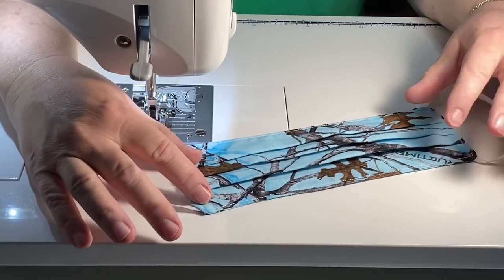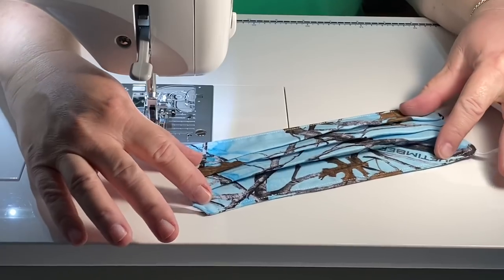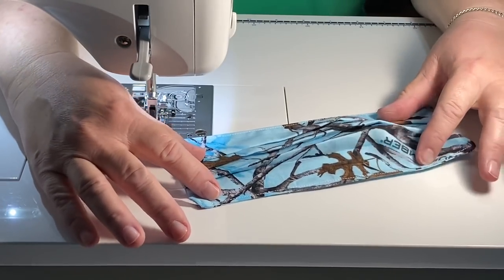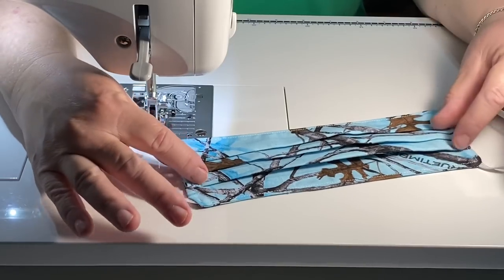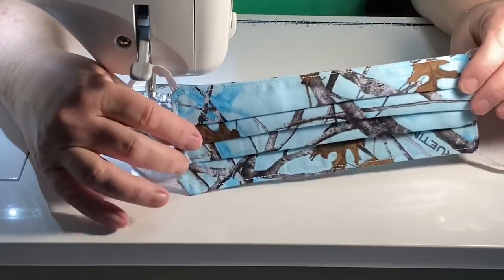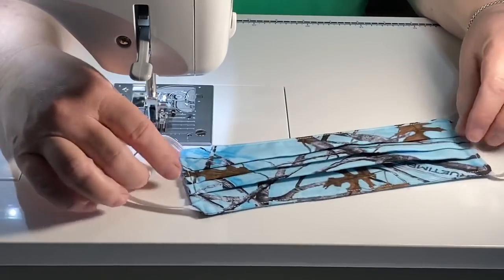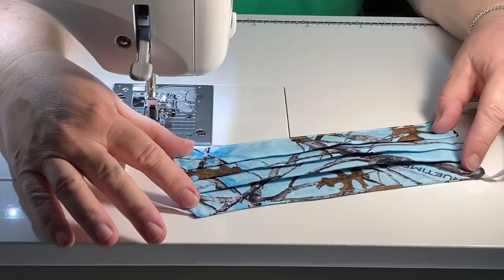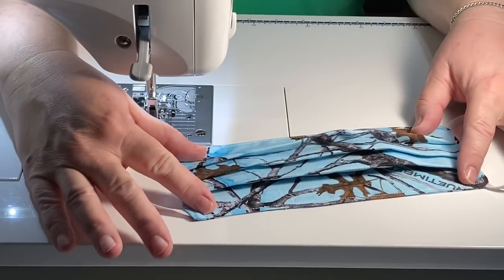Quick disclaimer: this is not a surgical mask or a medical mask. It's not guaranteed that all the germs are going to be held out. There's no filtration in this. This is just two pieces of fabric sewn together with pleats in it that you can wear as you're going out. It's nice if maybe you have some germs you don't want to share with your family or anyone else when you go out.